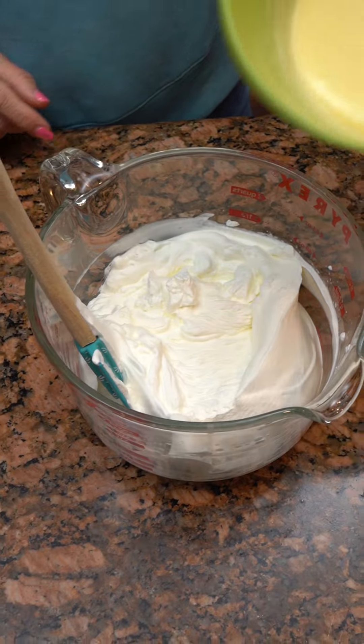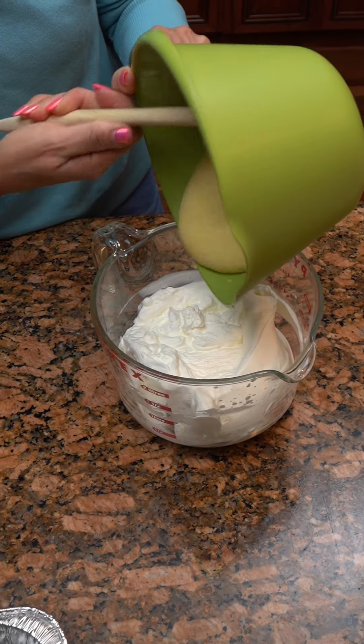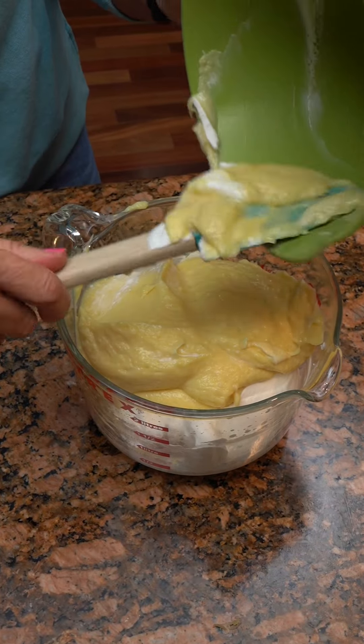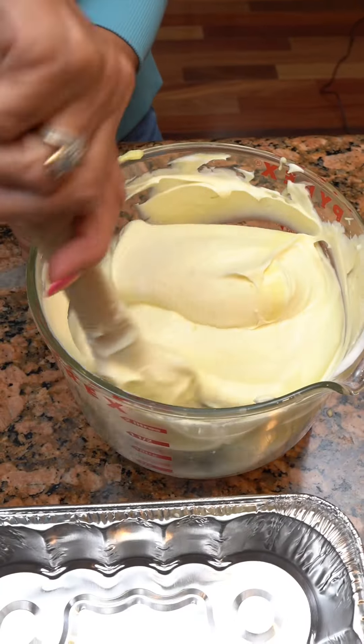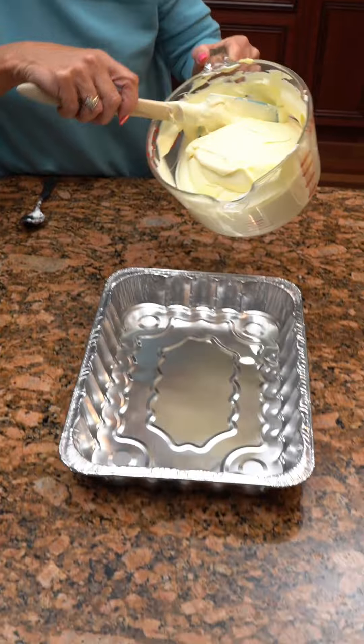We've got our Cool Whip and now our pudding. Gonna take your pudding and put it in with your Cool Whip — it's gotten thick in there. You're gonna mix these two together. Now we've got it folded in. You're gonna take half of this and dump it in a 9 by 13 pan.